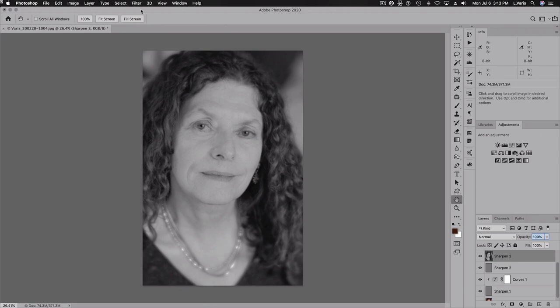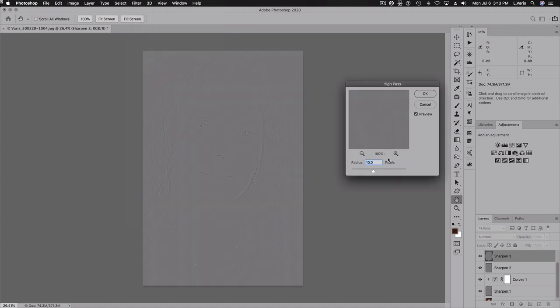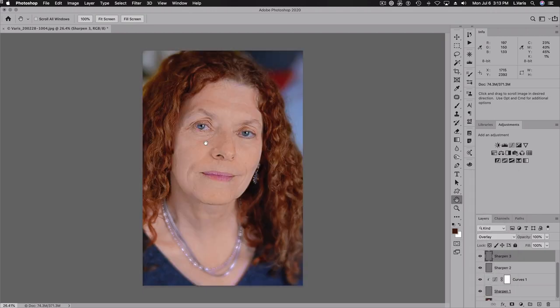For Sharpen Three, we're going to do another high pass — only this time it'll be 20 pixels. You can really see the relief of the image starting to show up. We'll place this into overlay mode. You can really see that wide radius pulling in the texture of the skin. But we're going to put this at 25% opacity, not 100%.